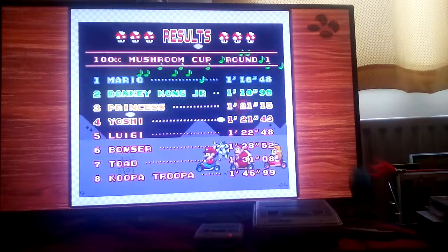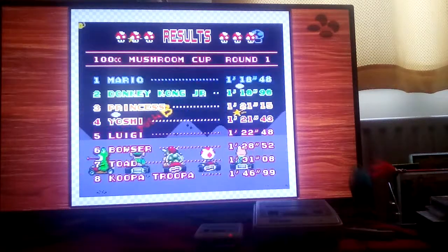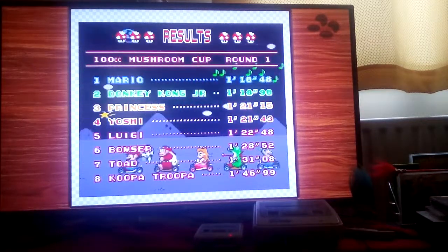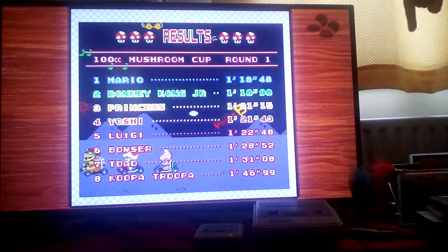Have I forgotten to mention anything? No, I don't believe I have. I bought mine before there was a shortage — I believe there was a shortage of these things, at least in some parts of the world, including the UK where I live.